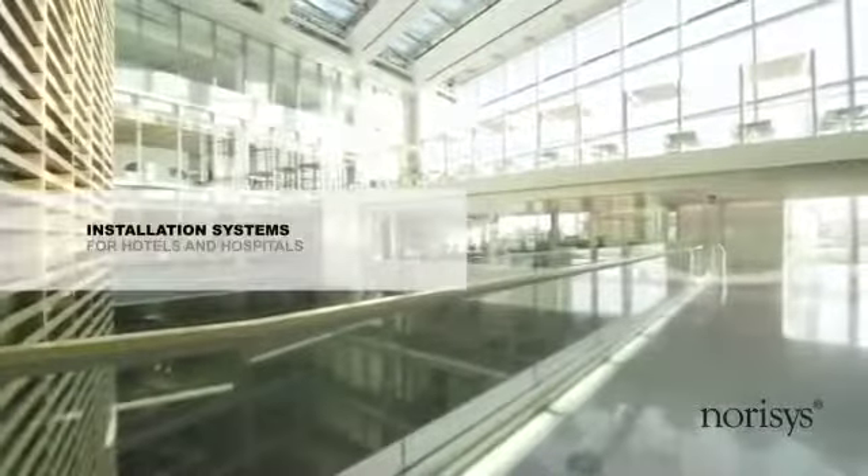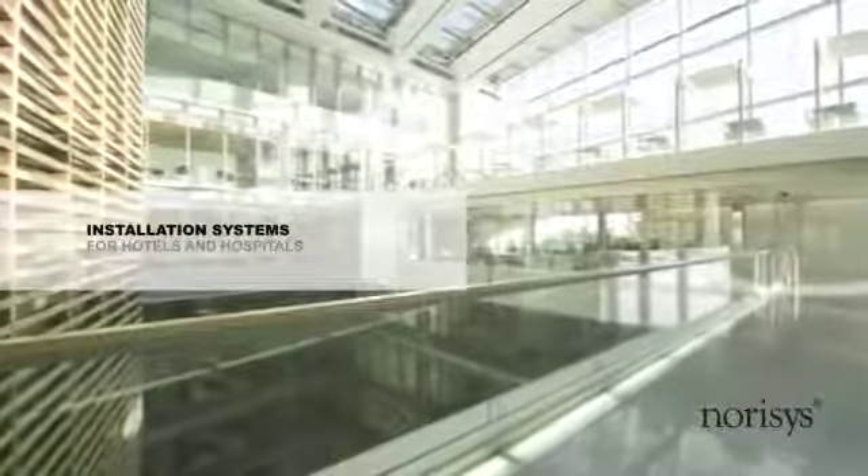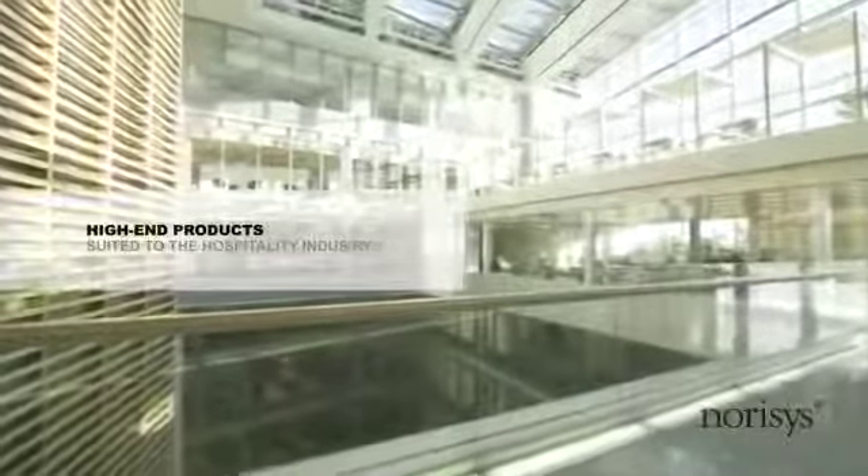Architecture of modern hotels and hospitals make the highest demand for design and function of electrical installations. Norris's offers high-end products suited to the hospitality industry.